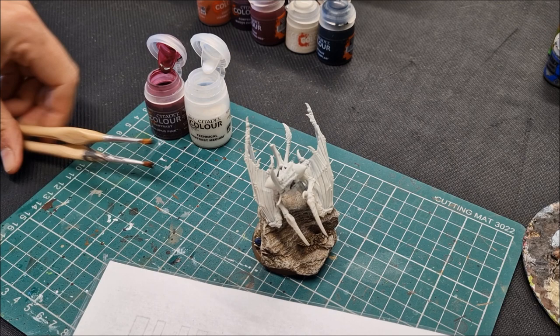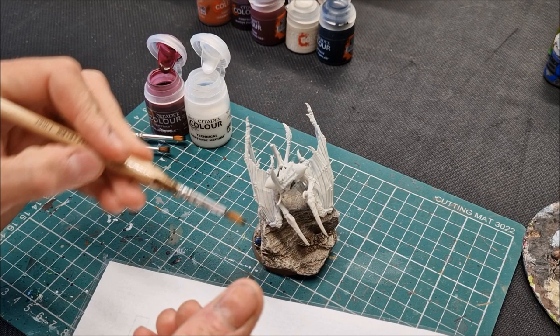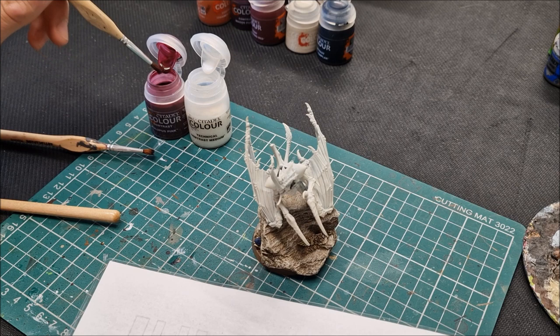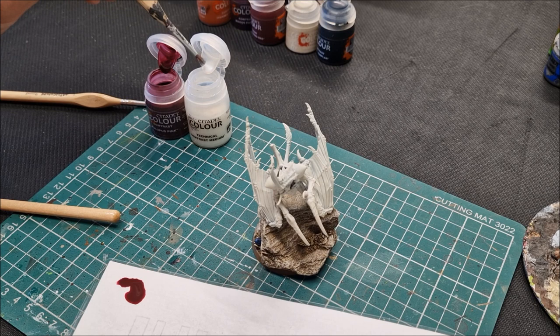I've got two brushes here — a good length brush to apply the paint so it flows on nicely. You are going to thin this down a fair bit. You can use water, though I would just go with the method these paints have been designed for. So one blob of Volupus Pink and then the technical contrast medium — I'd stick to the same brand since these two have been tested together.